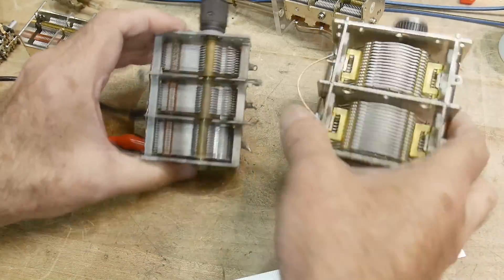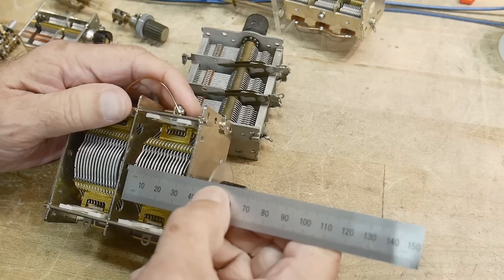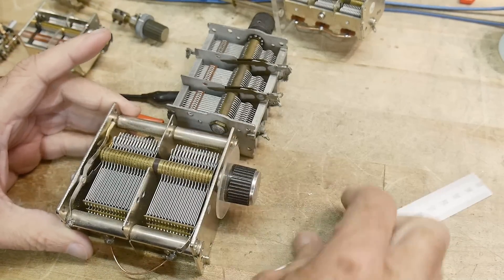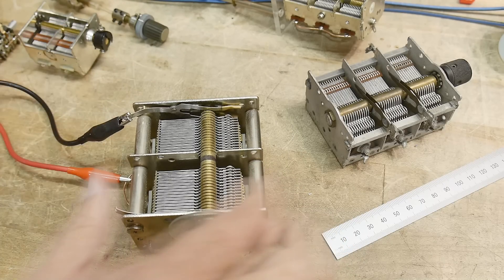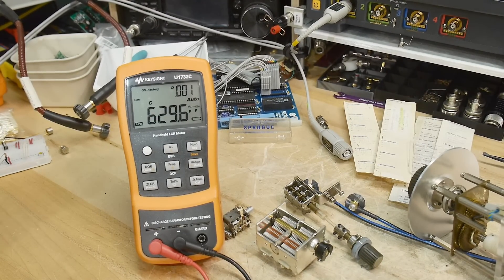And the last one — bigger, but the plates are farther apart as well. Each section is 30 millimeters and the diameter is 50 millimeters. The spacing is larger to handle more voltage. Is it going to be more or less than the last one? Much, much less — about half. 629 picofarads. You can change the interleaving of the plates to make it smaller.